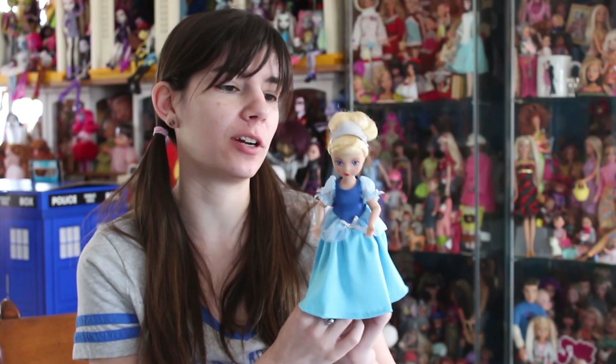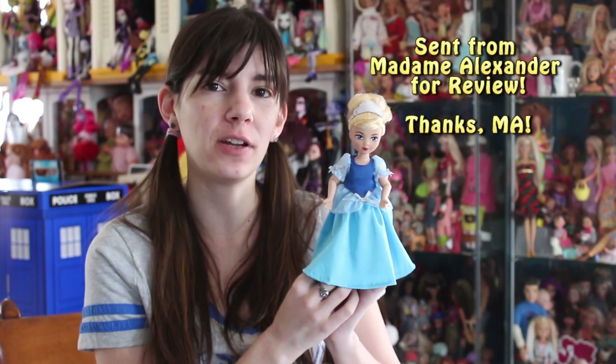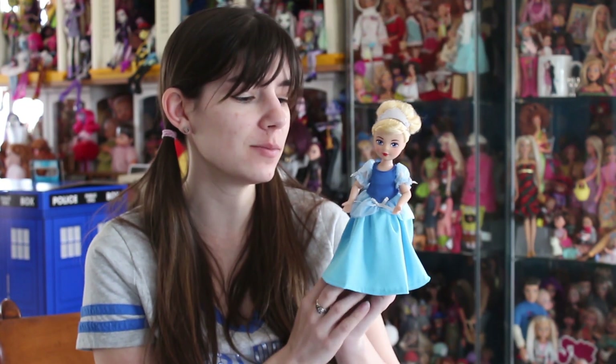Hey everyone, it's me QP83, and today I'm here with Madame Alexander Cinderella. She's part of the storybook line of 7-inch play dolls. You haven't seen a character in the storybook line yet, but a few months back I did a review on some of the Travel Friends.